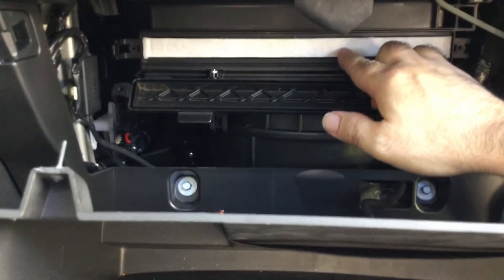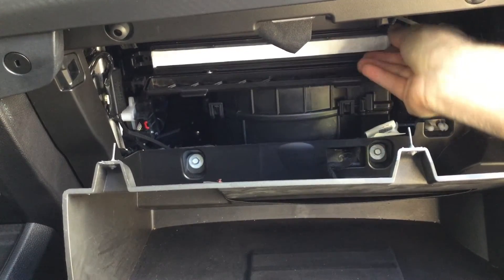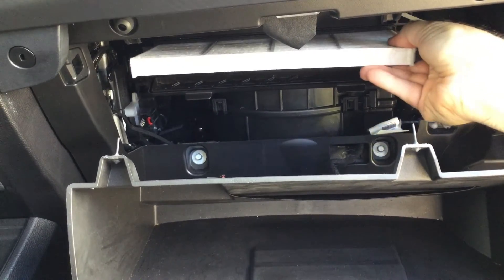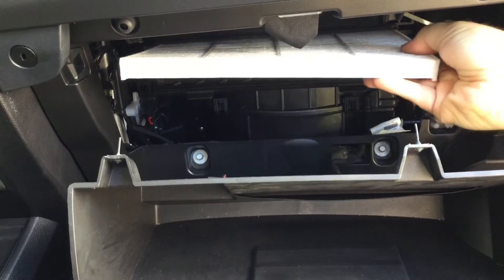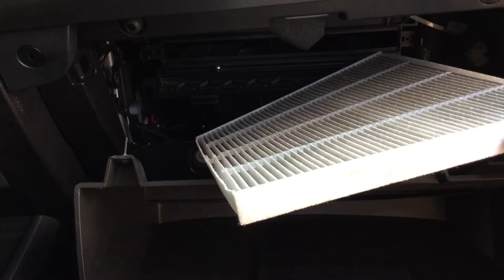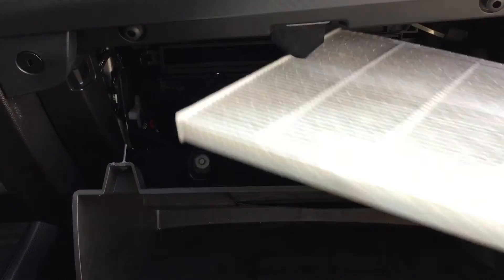The white material is your filter. Now we're going to pull the filter out — pull straight back. It's a snug fit, so keep the filter upright. You'll notice on the filter it has an airflow direction marked, so you want to make sure that you pay attention to the airflow direction on the replacement filter.